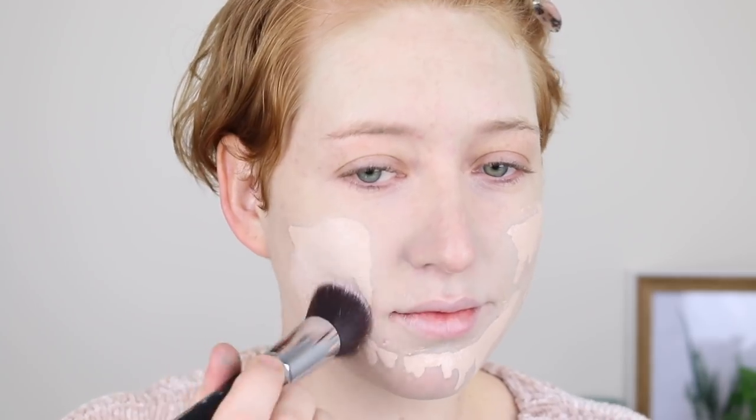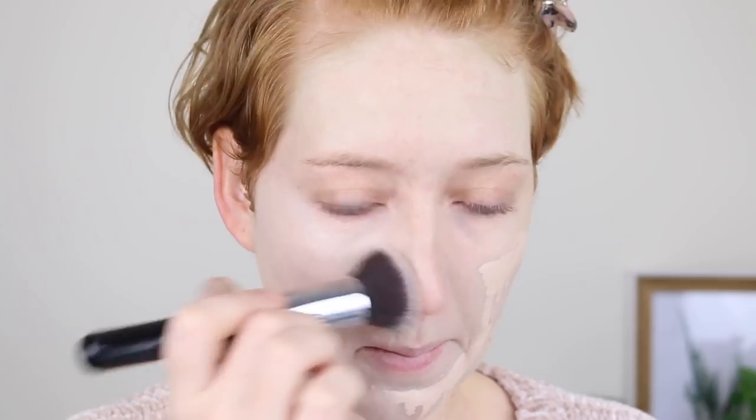Now it is time for foundation and I'm going in with the NYX Total Control Drop Foundation in the shade Porcelain. There is a lighter shade available but I don't think it's stocked at Priceline, so if this one is too dark for you, have a look online — I'll link it below. I really like this foundation because it is really lightweight, feels so good on the skin, and is really buildable. I'm doing one layer with the brush and then a little bit more with my beauty blender for more coverage and a flawless finish.